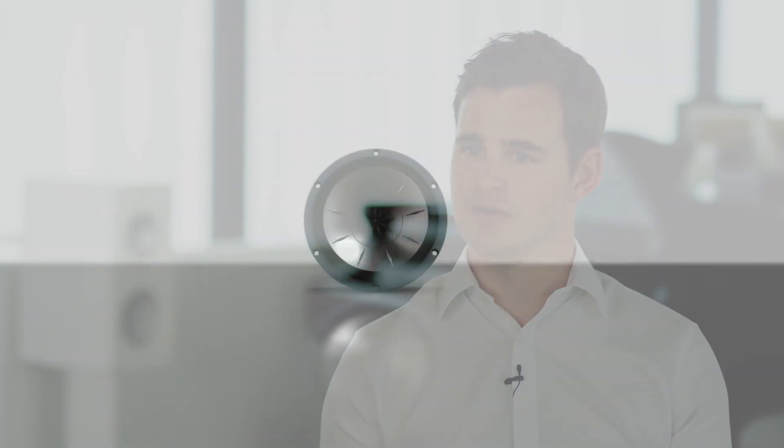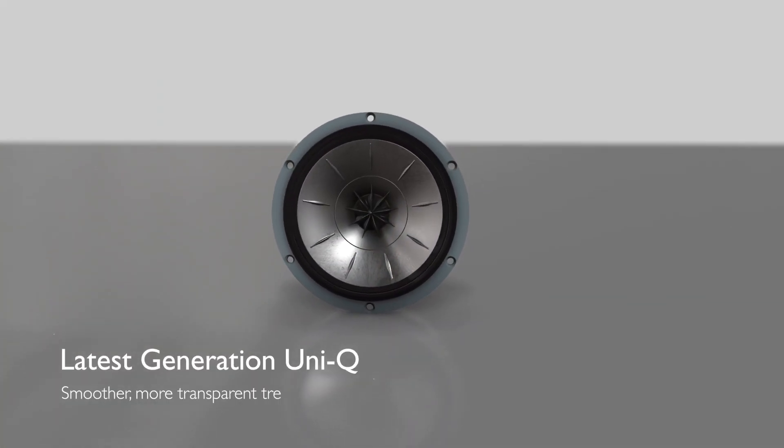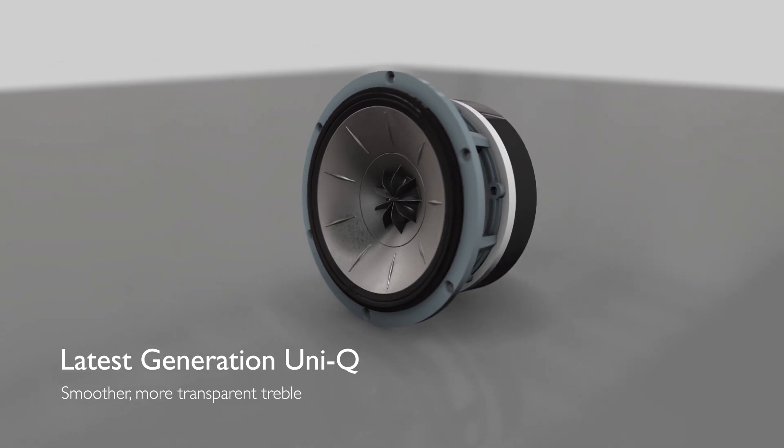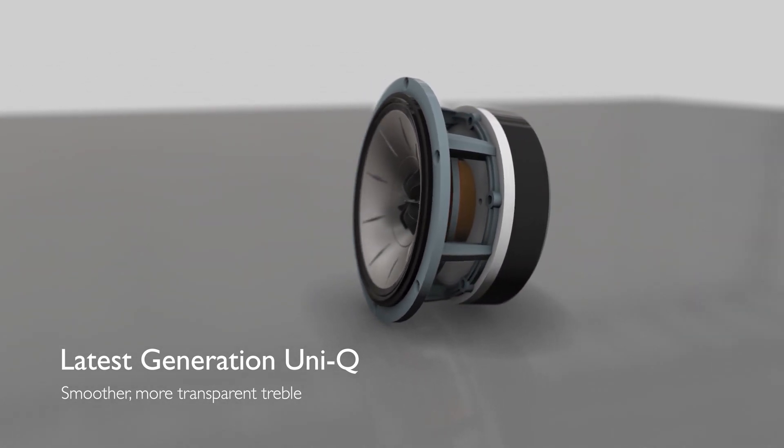We've made several breakthroughs with the new generation of Uniq. One of the things we did was to redesign the rear acoustic to reduce resonance even further, and that helps to make the tweeter have a really smooth, uncoloured response.